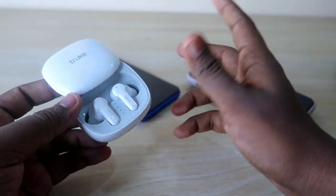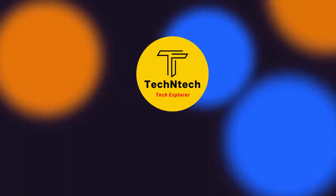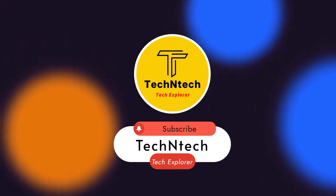That's it for today's video, guys. If you liked this video, hit the like button. If you're new to this channel, please subscribe. Thanks for watching!